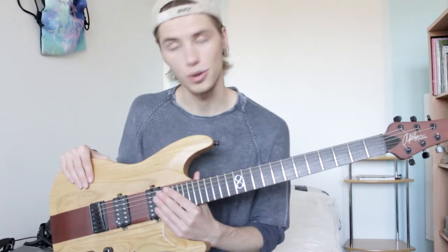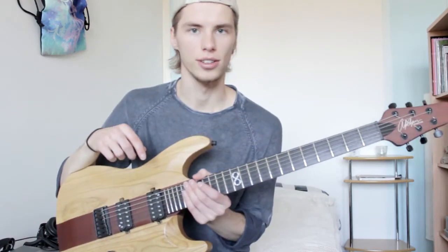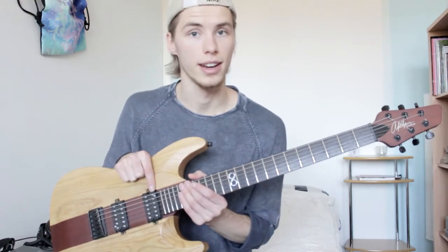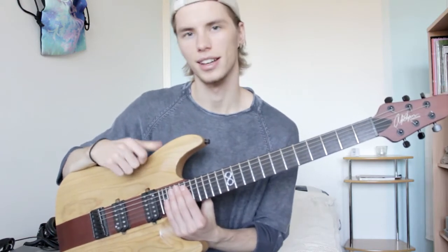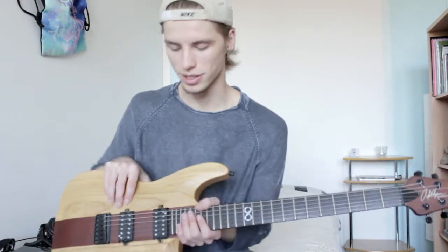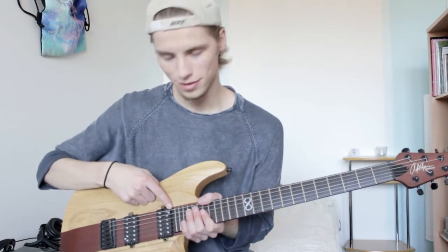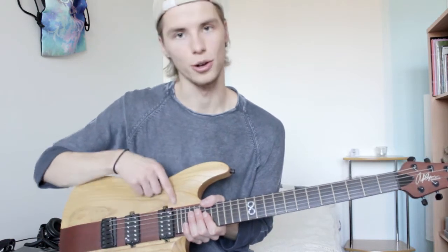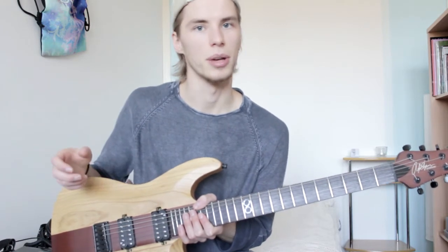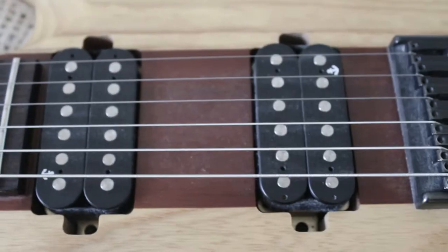I also modified some things in the electronics without replacing any parts — I just switched some things around. I realized that when you coil split to get a single coil sound, on the neck pickup it would use the coil closer to the bridge rather than the one closer to the neck. I didn't like that because I was looking for that Strat single coil neck pickup sound. So instead of messing with any wires, all I did was flip the pickup around — screwed it out and flipped it. Now the coil being used when I coil split is closer to the neck, so the sound is actually closer to a Strat neck pickup sound. You can see it on the guitar because the anchor logos on the pickups are pointing in opposite directions.